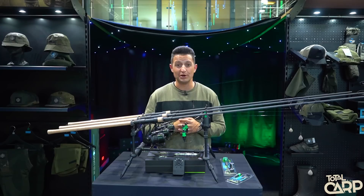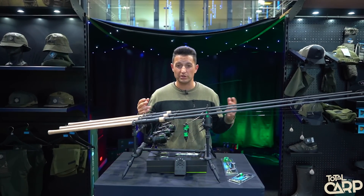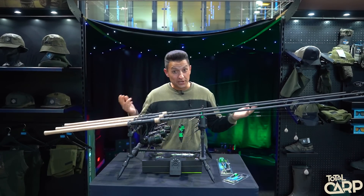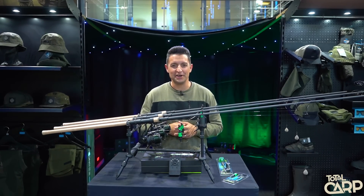That pretty much concludes my tour of the Nash 2022 Roadshow. If you need more information on any of the products, check out our website and our social media channels. Thank you all for watching — I hope it's not been too much of a bore. I'm sure it hasn't been, honestly. I'll see you again soon. Cheers.